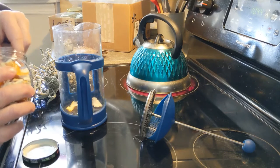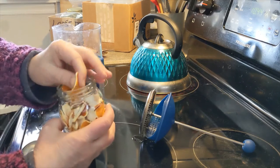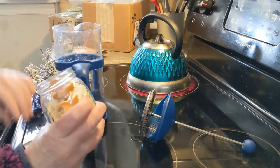I'm gonna kind of throw some things together. This is some home-dried organic orange peel — I'm gonna stick some of that in there.